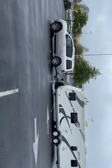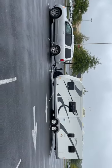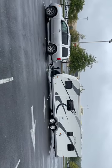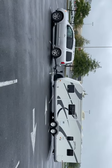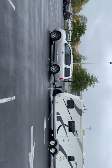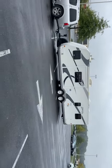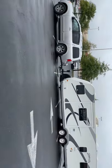The trailer is 5,000 pounds dry. The Armada is capable of towing 9,000 pounds. We're not really sure what's going on here. If there's something up with our suspension — our Armada is a 2010.